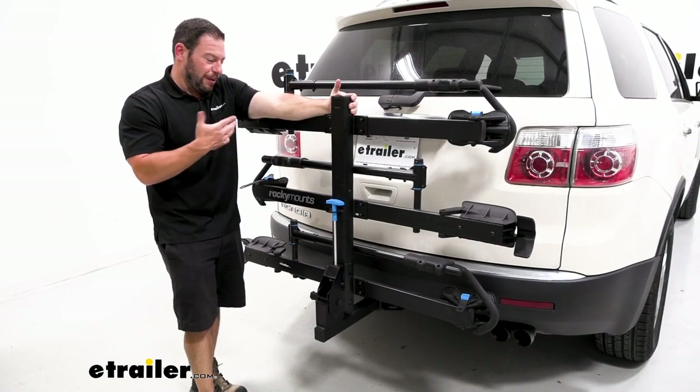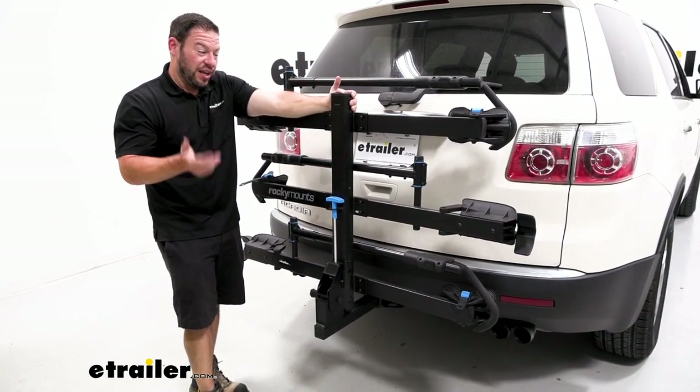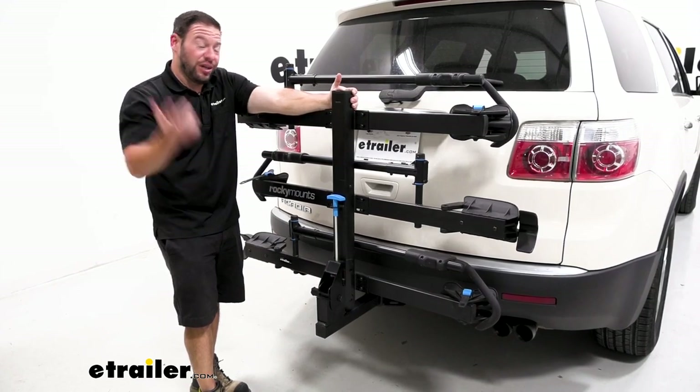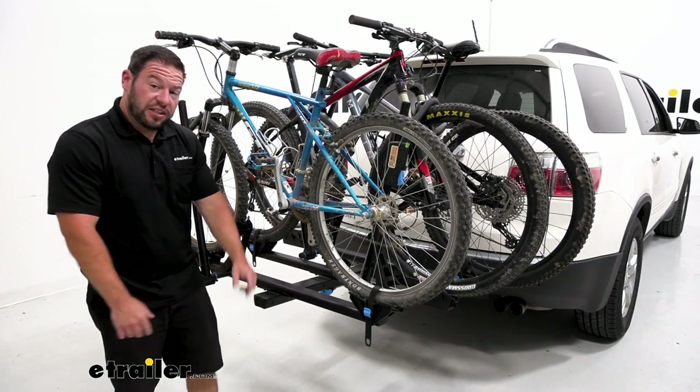You don't have to get a whole new one if you want to get a couple of different bikes. Maybe you have a fat tire bike and a mountain bike and you can take them both — now you can, with just adding an add-on instead of buying a whole new rack. As far as installation goes, it's not that hard. Check out how I did it.